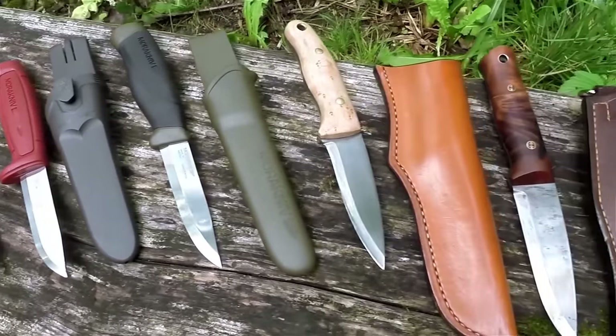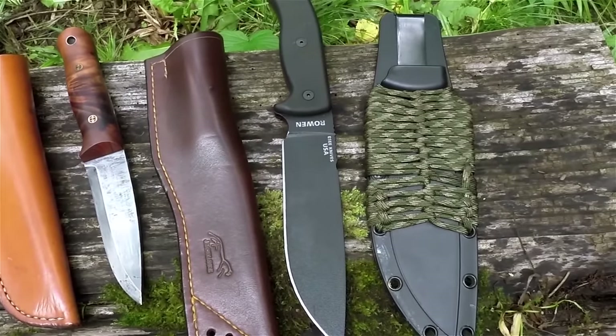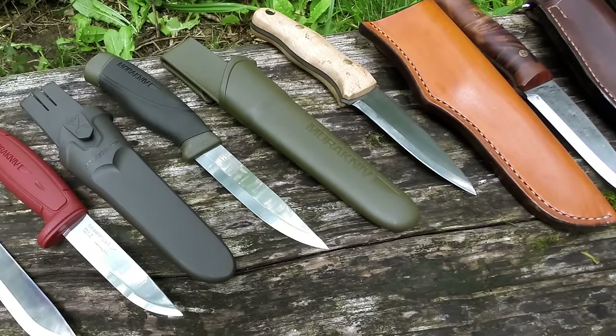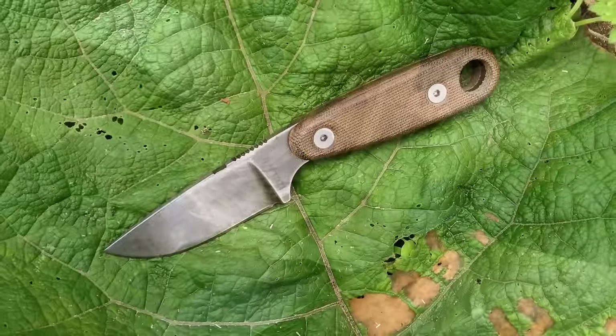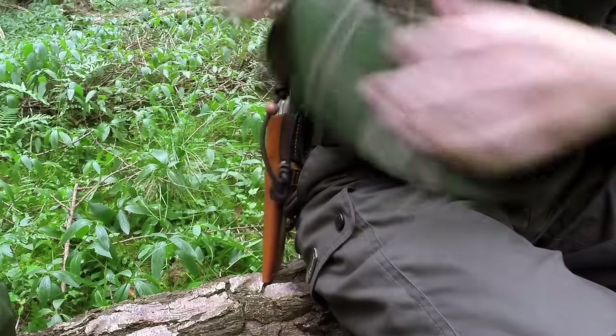Hi there guys, it's Mike from MCQ Bushcraft here and welcome to episode 12 of Bushcraft Basics. In last week's episode we had a look at knives, specifically bushcraft knives. We did touch on other grinds and types of metals, but specifically we looked at bushcraft knives. A bushcraft knife in this day and age is often something with a Scandinavian grind and looks quite traditional. That knife has its pros and cons - a very good grind for working with wood, but something with a secondary bevel is generally a lot better suited as an all-round knife.